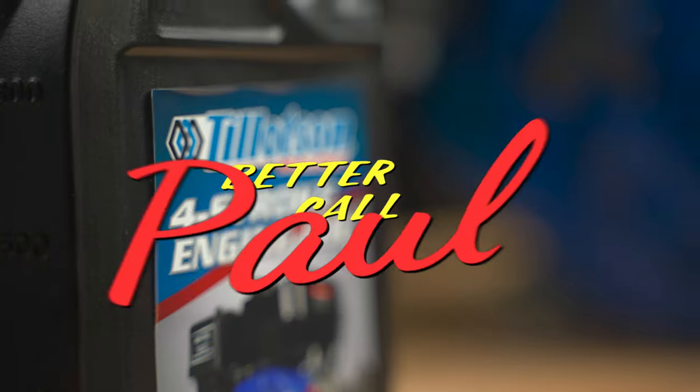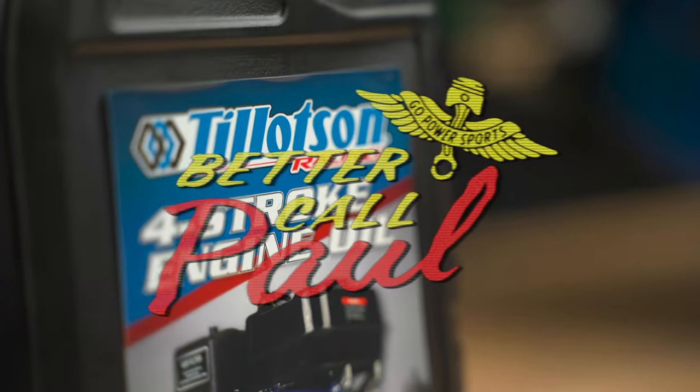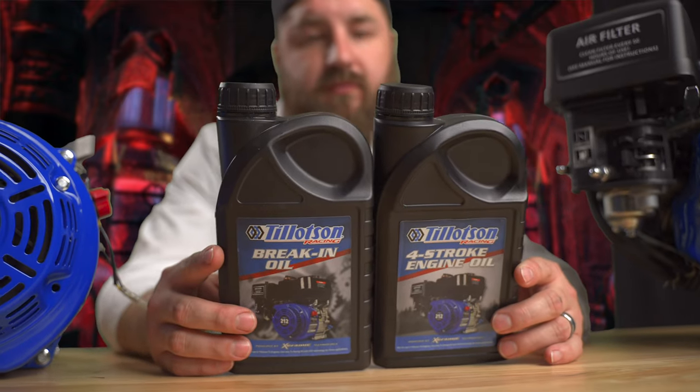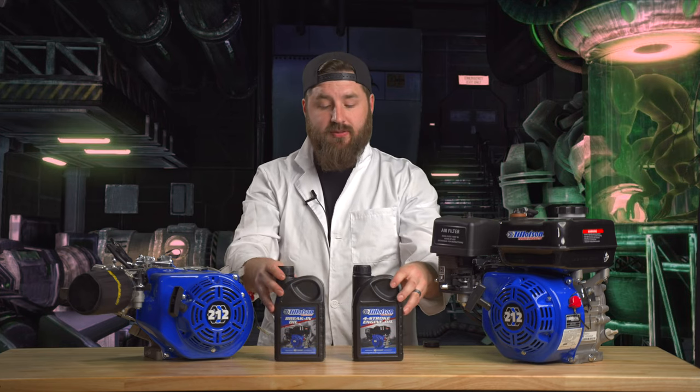Hey guys, it's Paul from Better Call Paul. Today I'm here to talk about the pros and cons of the Tillotson Racing Pro. So we'll start off with the cons. None. We're done. Let's go to the pros.